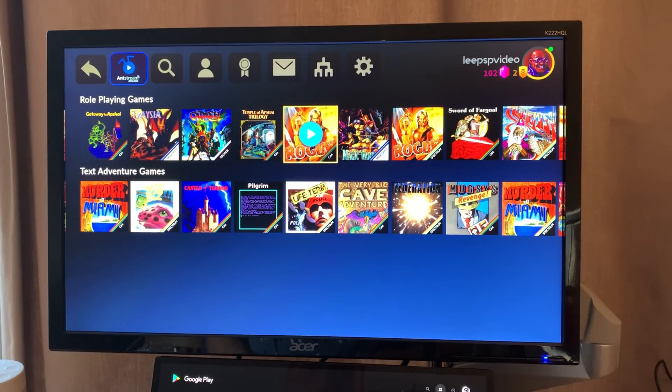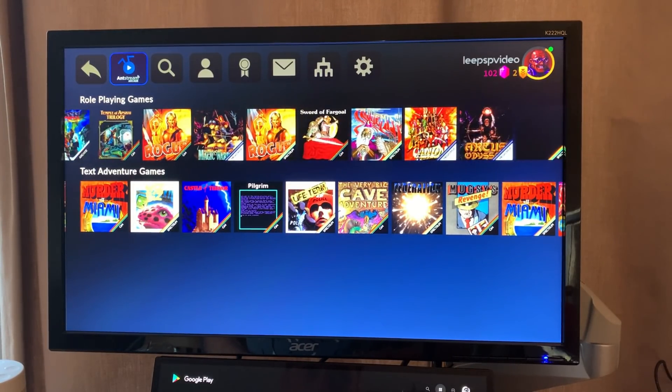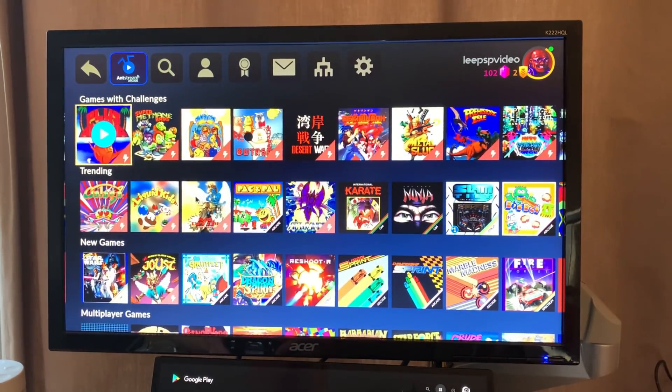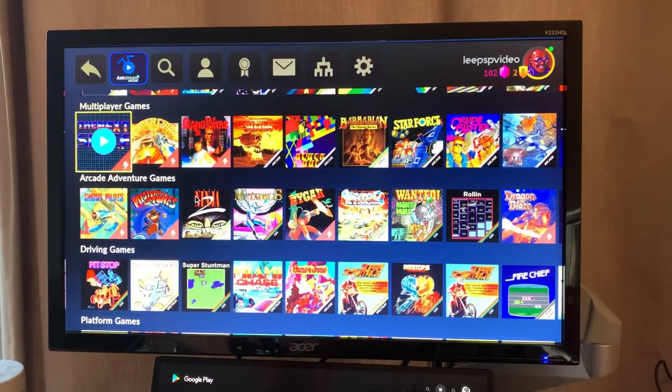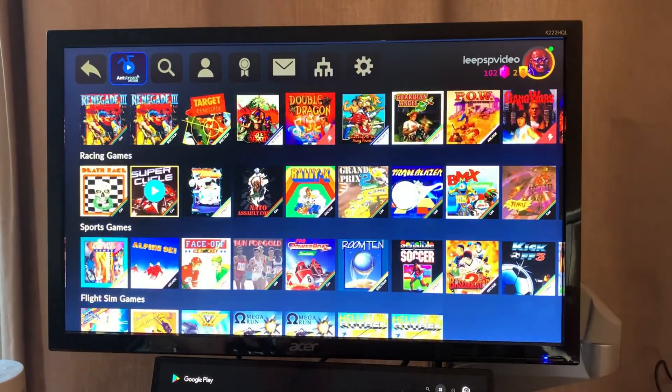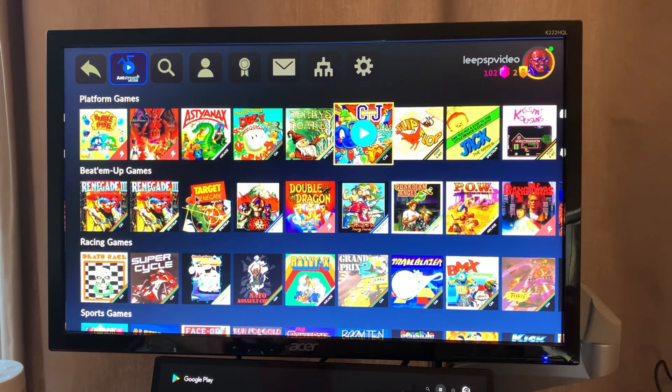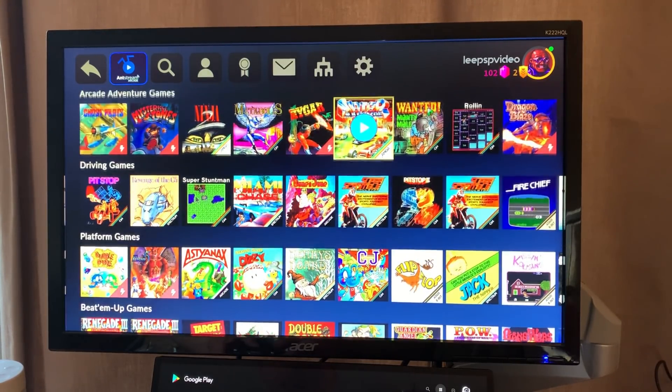This is super impressive — really nice pick-up-and-play games. I don't know much about the service yet but it was free, just had to register for an account. It looks like you can earn gems by playing games and then use them to enter tournaments.